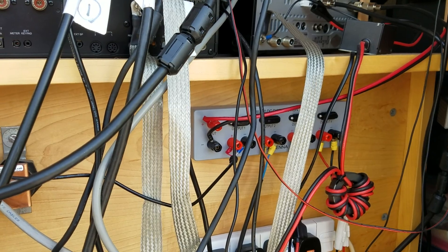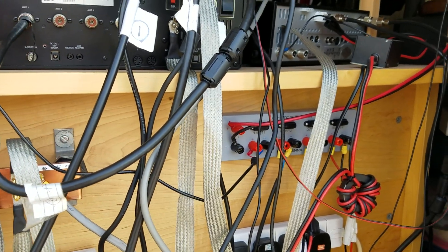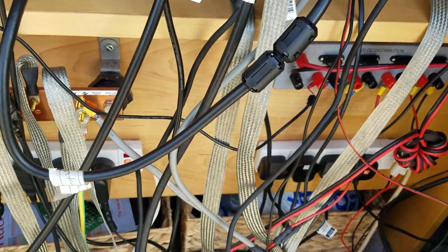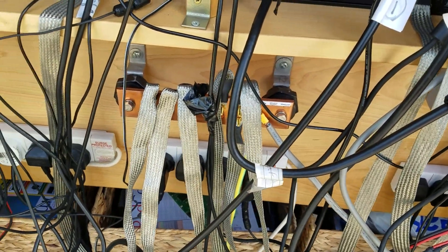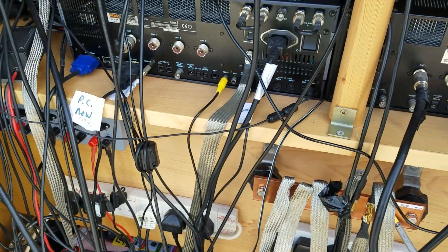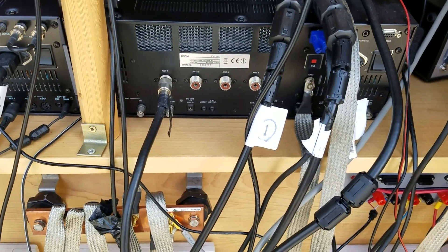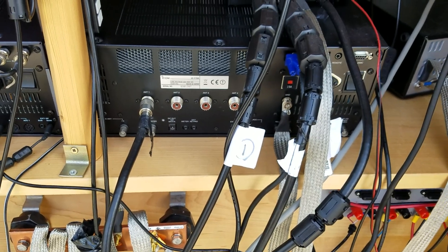It used to be that everything just went to the power supply, so it's a lot more tidy now. But as you can see the cable management isn't great - the only thing is I'm always moving stuff about, so if I start fixing stuff to the table, within two minutes I'll be taking it off.